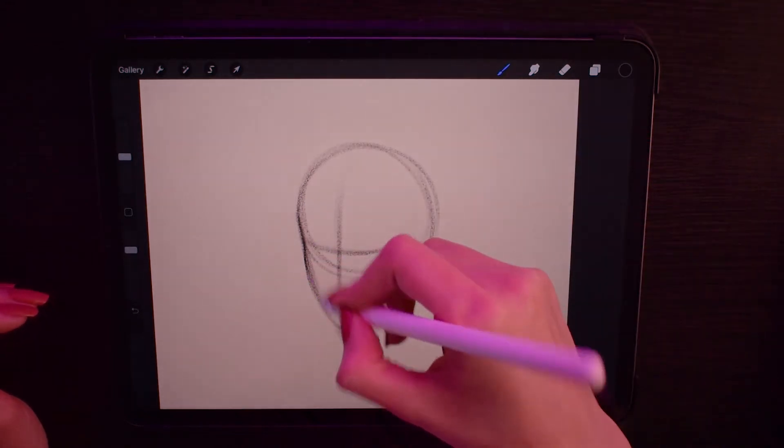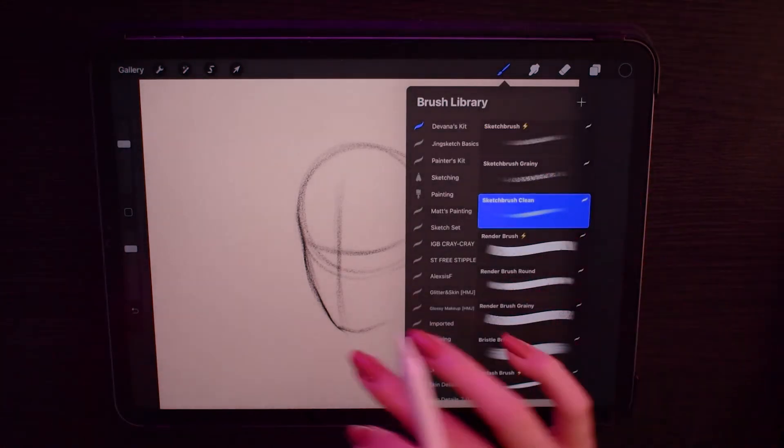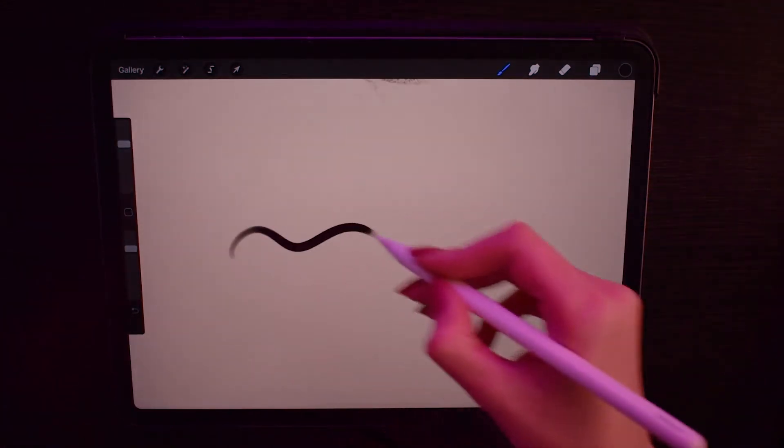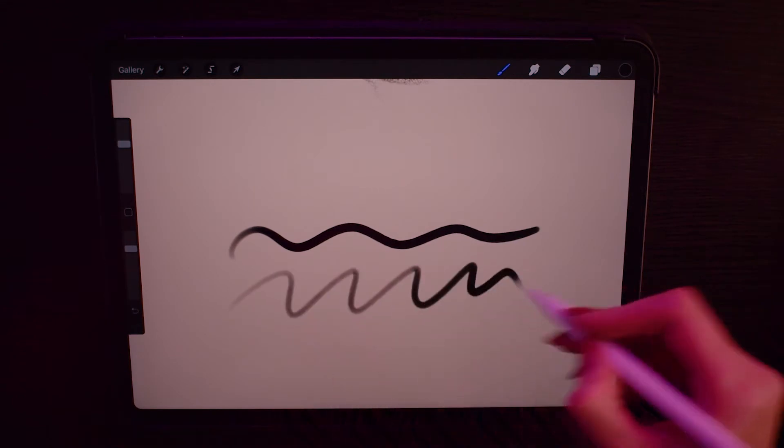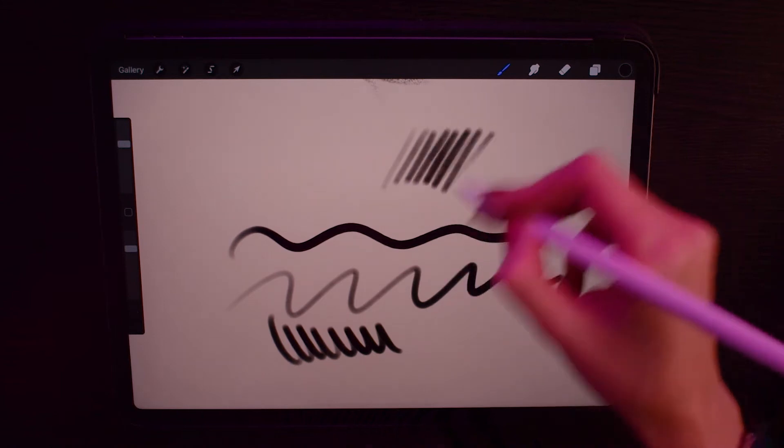I also made a clean sketch brush because I made a poll on Instagram asking what brushes people use, and a lot of people answered that they use clean brushes. So I felt like I should add a clean sketch brush for everyone who prefers them.